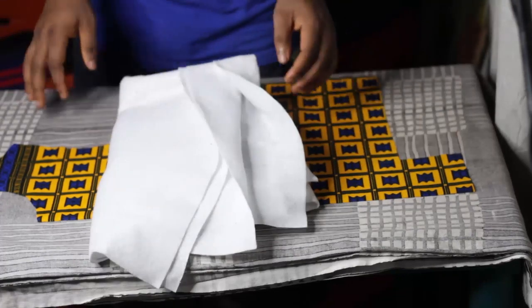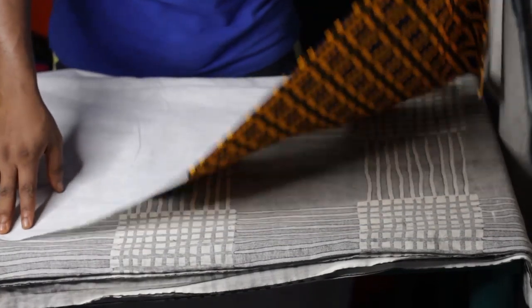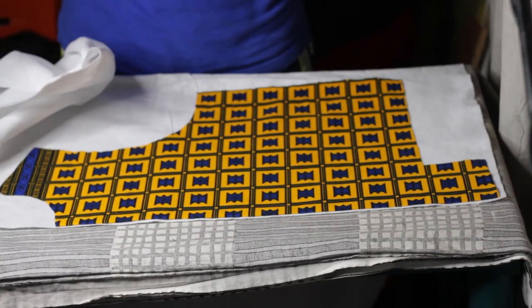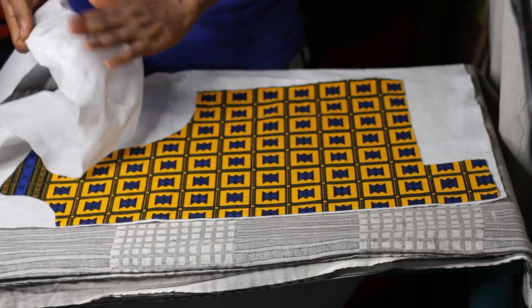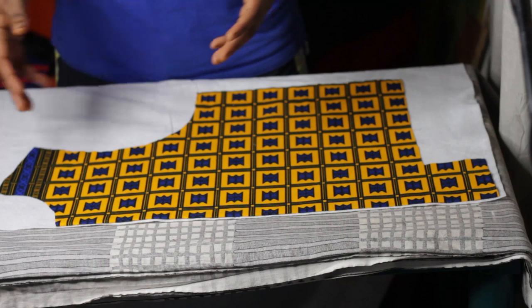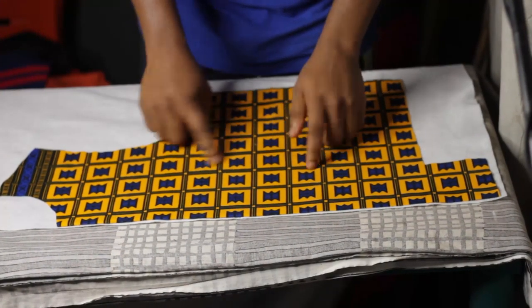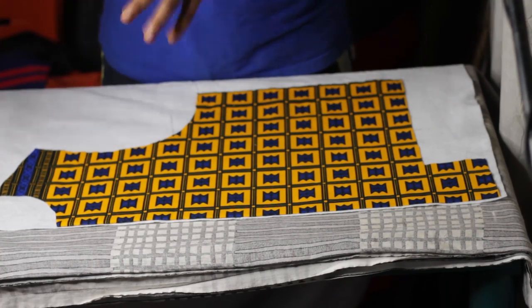You're going to need fusible fleece interfacing. This is some sort of interfacing that we use to stabilize and harden fabric, to give more body to fabric. In Nigeria it's called warding, but if you're in the US or other countries you can look for fusible fleece interfacing. It feels like fleece, and it has an adhesive on one side — a heat-activated adhesive. What I've done with the cutting, you're going to repeat this exact same process for all the fabric pattern sides. The parts with the yellow pattern — the two sides of the front, one side of the back, two sleeves — you're going to have to repeat this exact same process for all those sides.